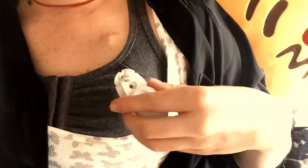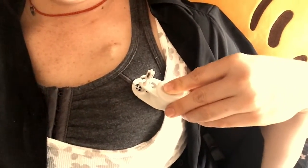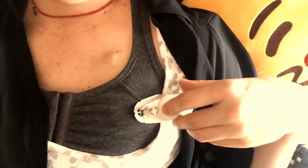It shows you where the magnet is — well, not you, but the nurse. They use it to find the magnet, which tells them where to put the needle and inflate my tissue expander.